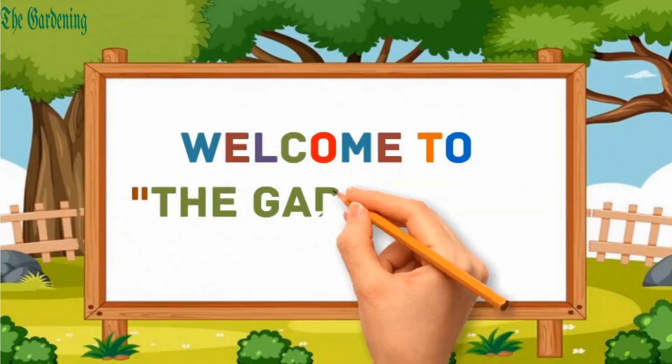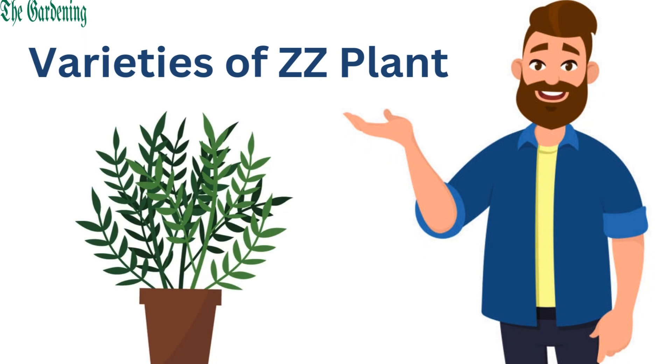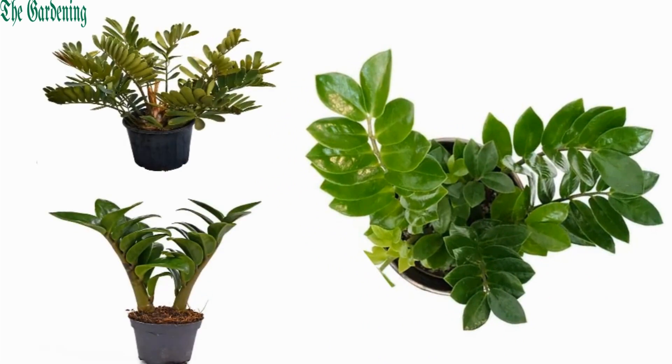Hello everyone, welcome to the gardening. Let's discuss some varieties of ZZ plant. It is a popular indoor plant with different varieties. Let's see some varieties of ZZ plant one by one.